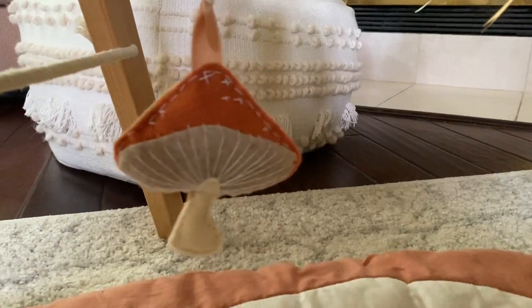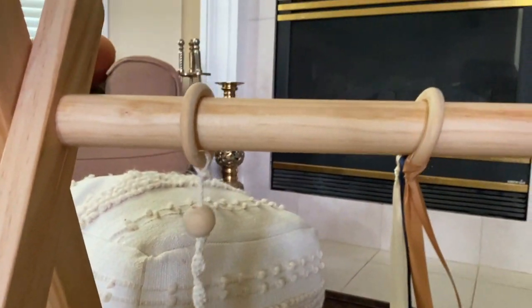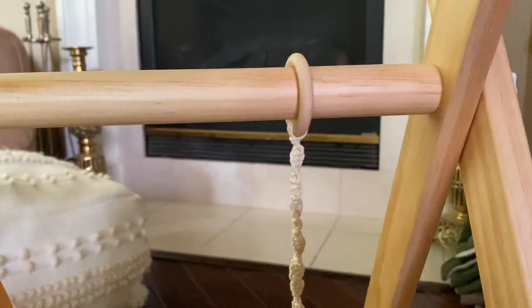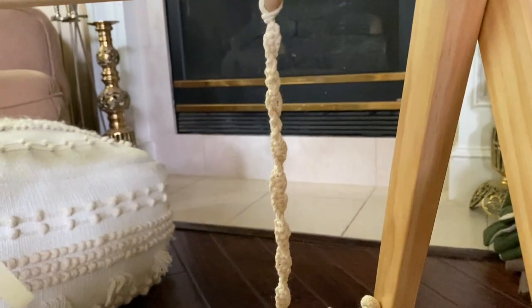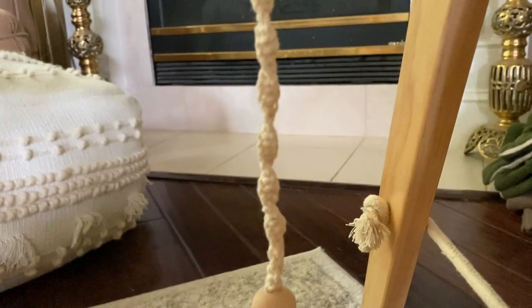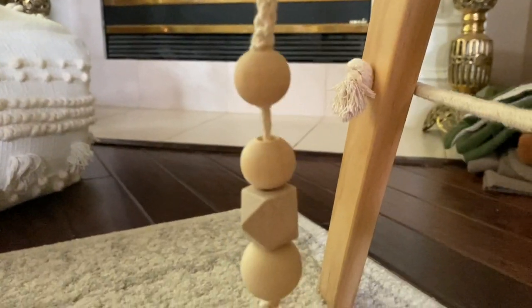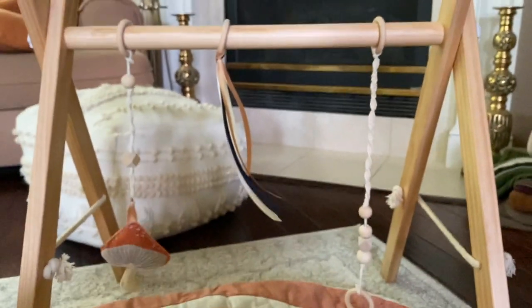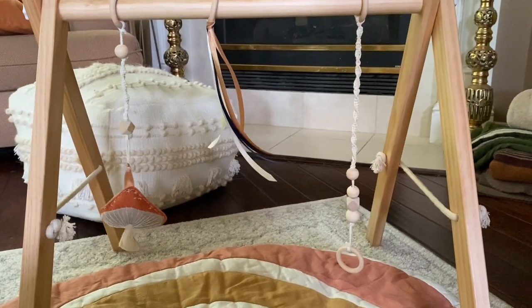And that's it for these three versions of toys! Here is what they all look like on my son's play gym. If you decide to make any of them — or change it up as much as you want — I'd love to see them, so tag me in your photos or in your stories. Thanks so much for watching, bye!